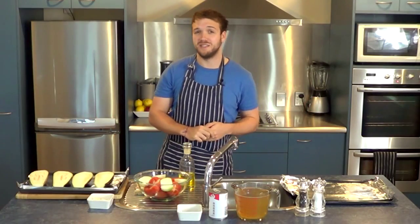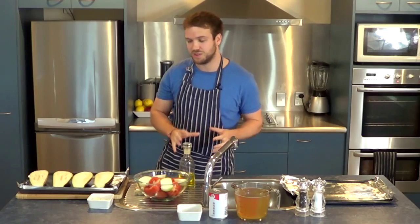Hi there, and welcome to Yum Paleo. Today, we're going to be making a tomato and eggplant soup.